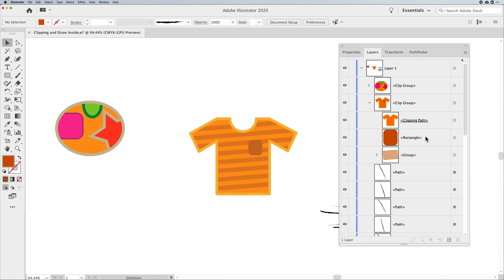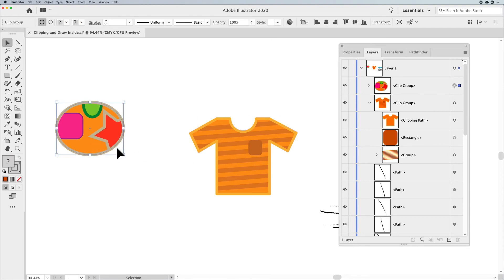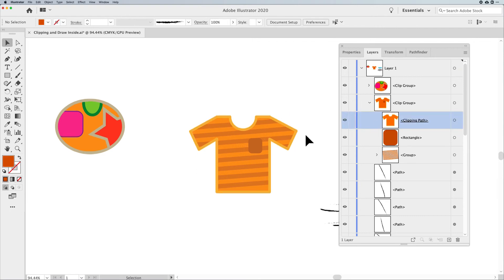The key difference between Draw Inside and a regular Clipping Mask: Draw Inside allows you to keep your artwork's fill and stroke on the frame. When I put my content in here, I didn't lose the color of the shirt or the border. Had I done Object Clipping Mask Make, I would have lost all the attributes of the shirt and had to go back in to reapply them.